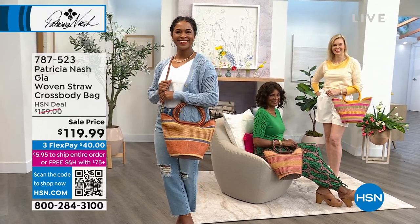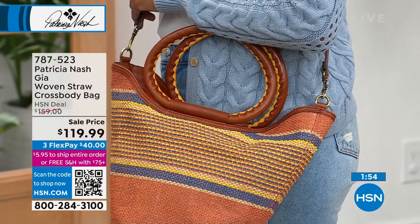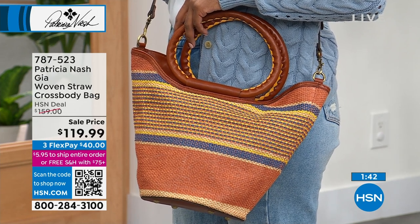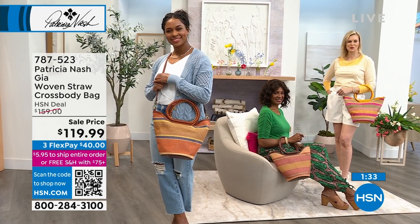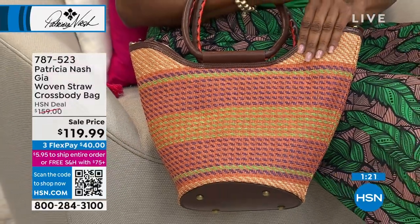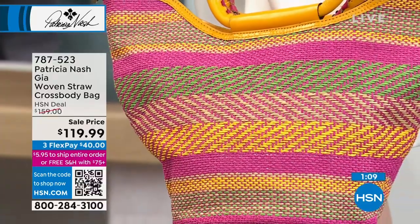Wouldn't this be a nice little gift for someone for Mother's Day? It would be an amazing gift at $119.99 because this might be something a mother won't buy for herself. It's also great for Easter Sunday. And if someone in your life is retiring, you could pop cruise tickets inside the bag as a gift — so thoughtful. Maybe you now have all this free time to travel the world, and this would be such a great bag.